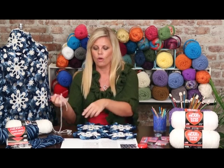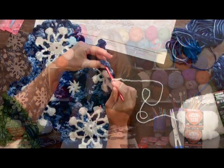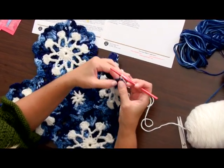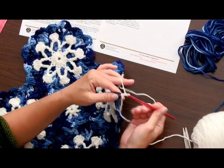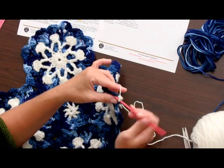This is the easiest part of all. You're going to join your yarn with a slip stitch into any of the larger chain 3 spaces. In each chain 3 space around the afghan, let's start with a chain 1 — in this chain 3 space we're going to work 5 single crochets.